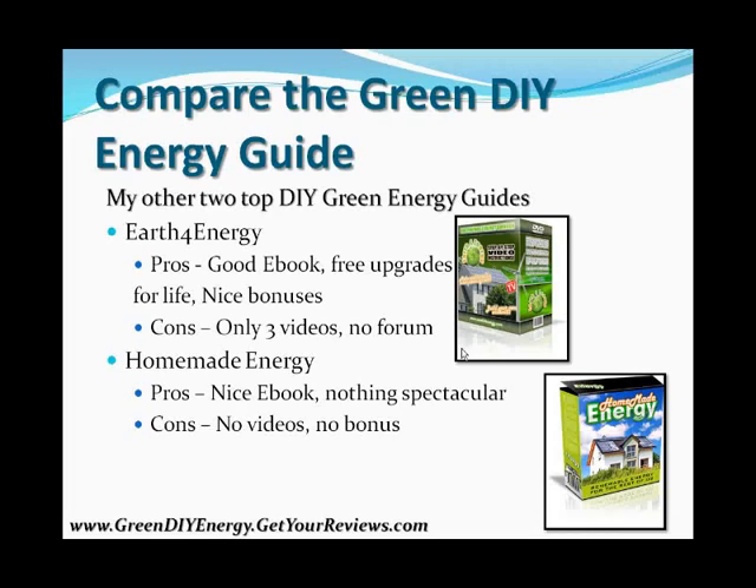I hope you found this presentation helpful, and good luck to you in your Green DIY adventure. Take care.